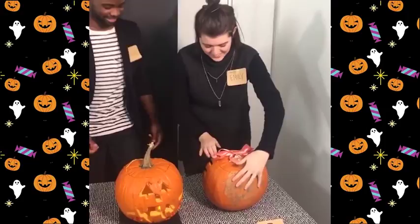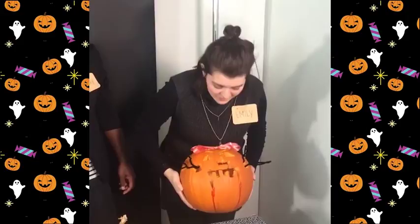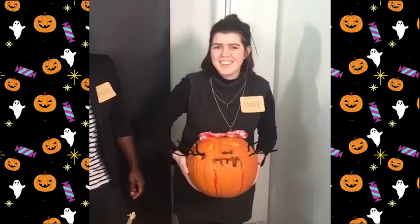And then Emily, show us your pumpkin! There were some last-minute alterations to this one. My pumpkin has a cute but creepy aesthetic — it's like a cat, but it has bloody fangs, and it's also cute because it has a pink bow. Vote for number three if you think it's the best!